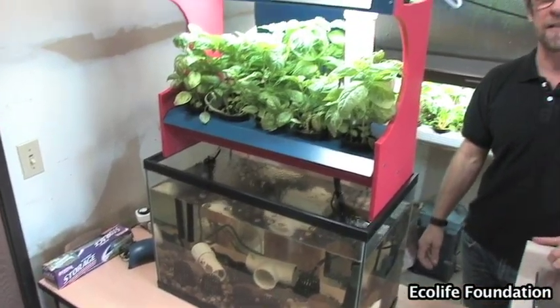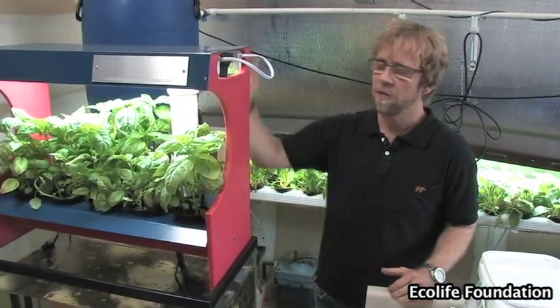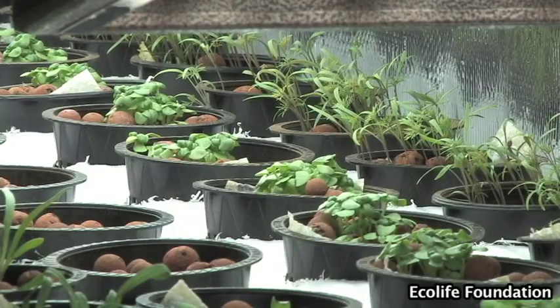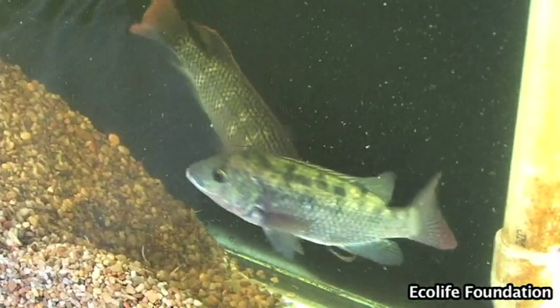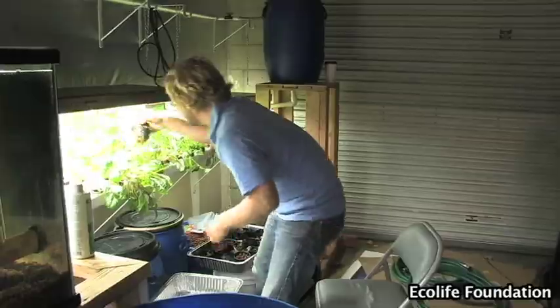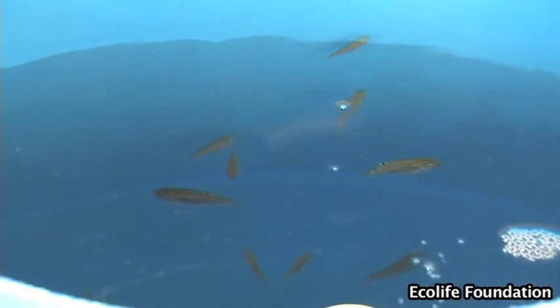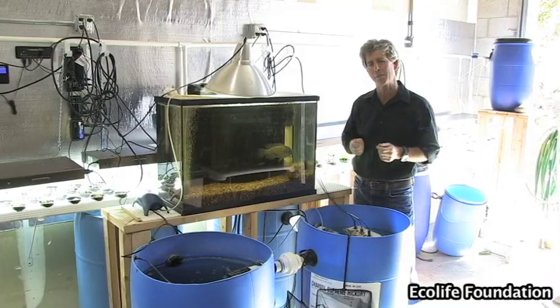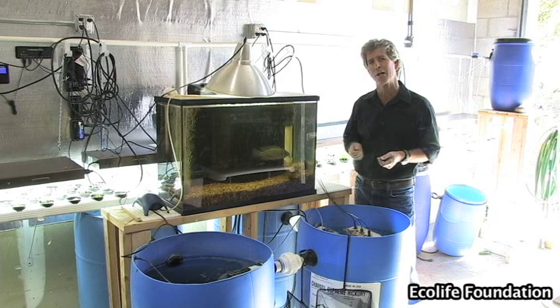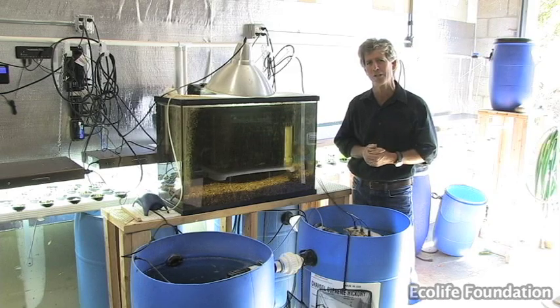The great thing about aquaponics is that it's adaptable to any scale, from an industrial system to a backyard system to a small desktop system like this. Our system's been up and operating for a couple of months now. The signs of a healthy system are clean water, healthy fish, and growing plants. We've had several harvests of greens already and some wonderful salads and basil pesto. The fish have gone from tiny fry to over a pound now, and soon they'll be ready for harvest as well. A simple system like this can bring much-needed nutrients to developing communities. We hope you'll follow the work of the Ecolife Foundation and consider supporting us in the near future. Thanks for watching.